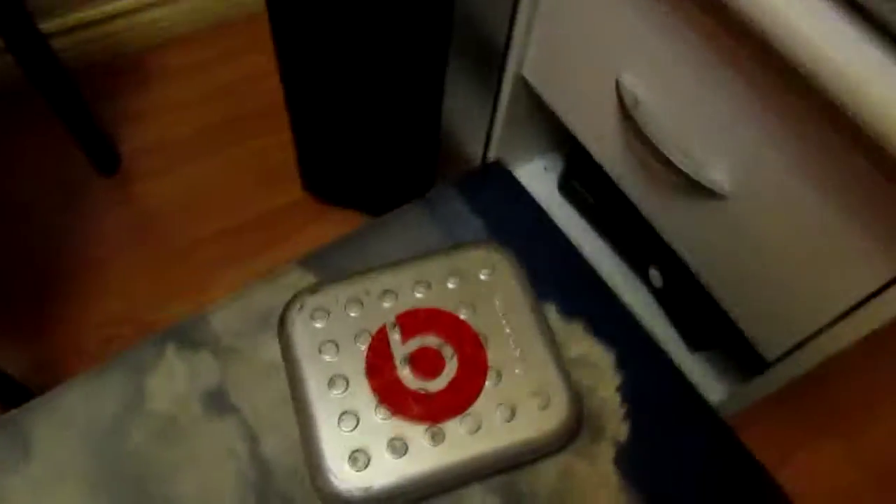I have a CD case so I have a lot of options for the speakers — either CDs, Bluetooth, or wired. I have a lot of Drake's albums in there, in a hard-shell CD case with a Beats sticker on it. And here is the subwoofer for all of the speakers, and the front speakers are right here too.